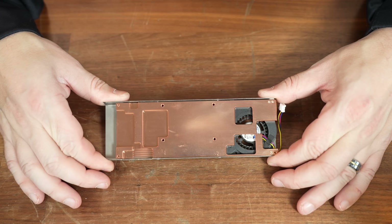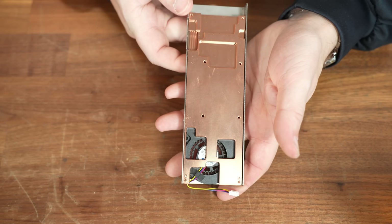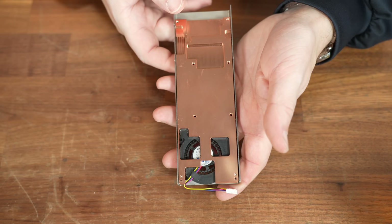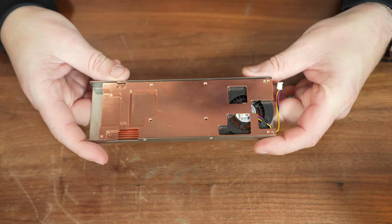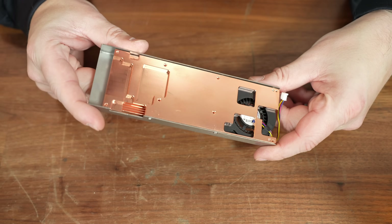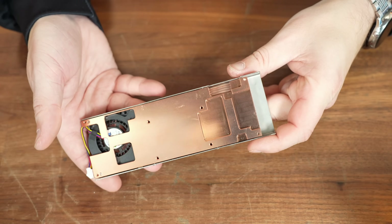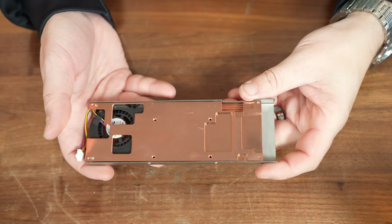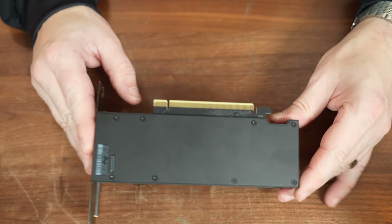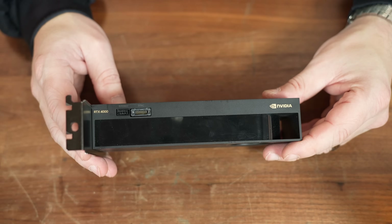Here is a good look at the cooler itself. The machining work is absolutely gorgeous. Nerdware, you have really impressed me. As pretty as this thing is, it doesn't do me any good if it's not on the GPU, so let's go ahead and get it mounted to the RTX 4000 ADA Small Form Factor card.